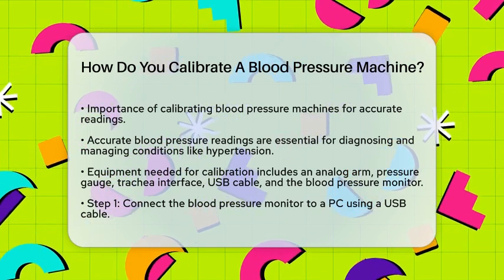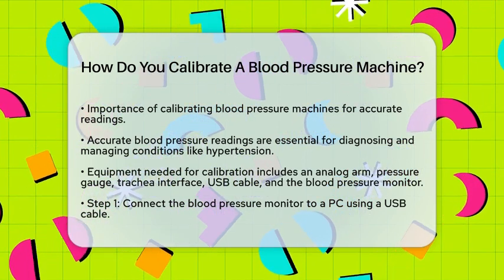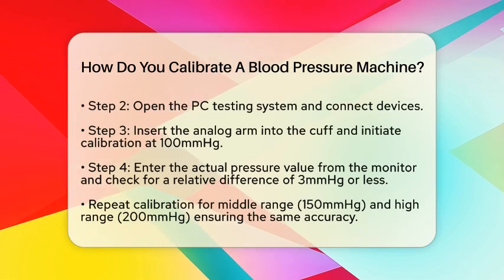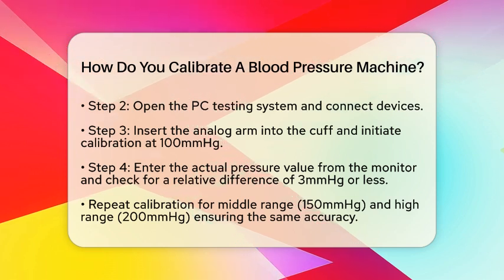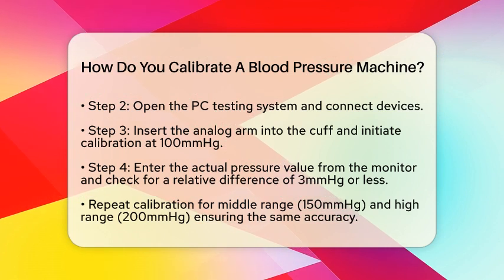Here's a step-by-step guide. Start by connecting your devices. Open the blood pressure monitor and use the USB cable to connect it to your PC. Then open the PC testing system and click the Connect Devices button. Make sure the external trachea interface is connected to the pressure gauge.